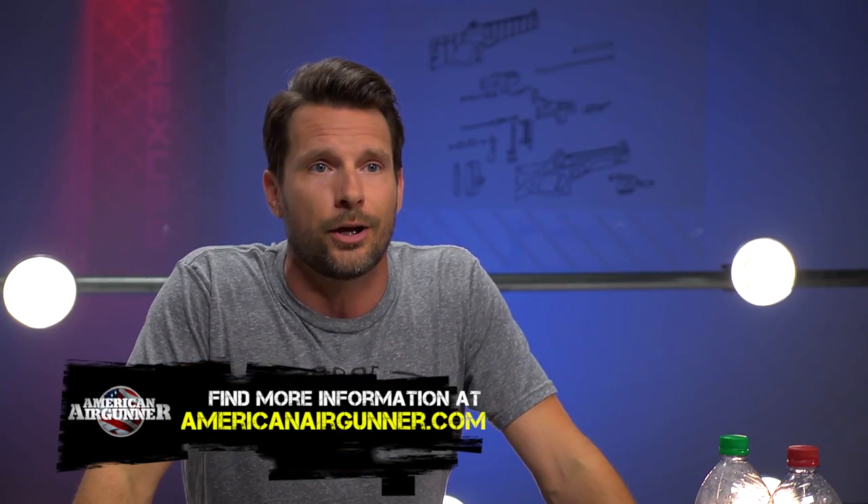You don't have to use air guns either. These things are awesome if you fill them with powder or liquids and shoot them with .22s or 9 millimeters at range. Go to AmericanAirGunner.com and give us a follow on YouTube and Instagram, and if you want to see what these big blast caps can do, check this out.